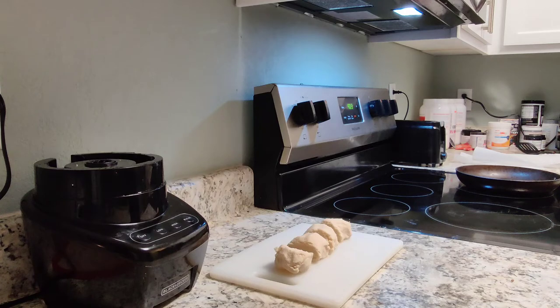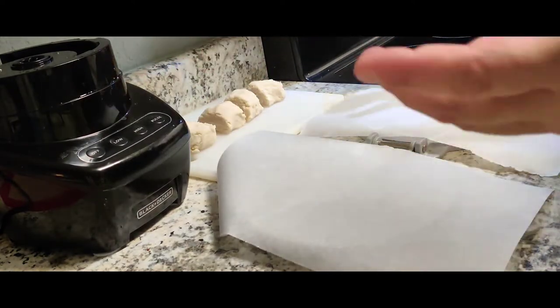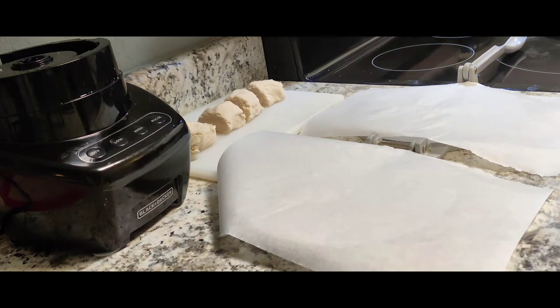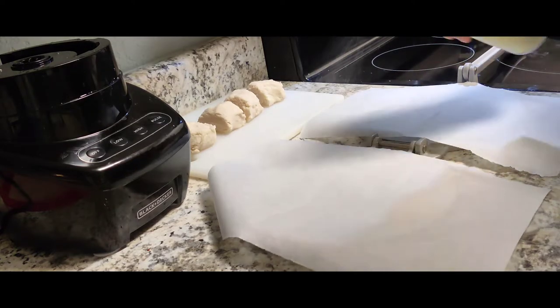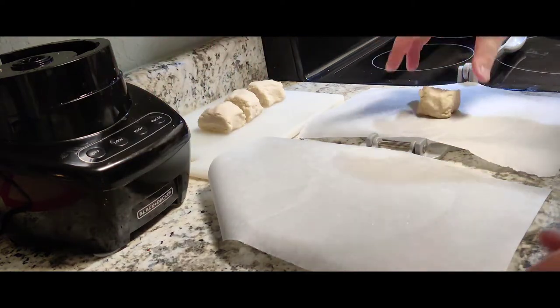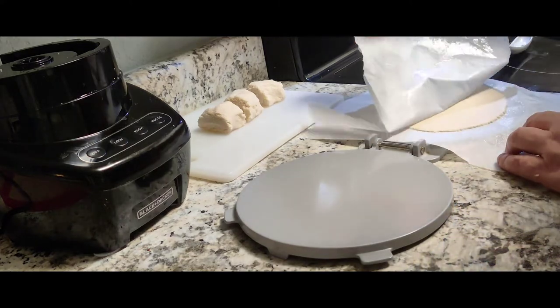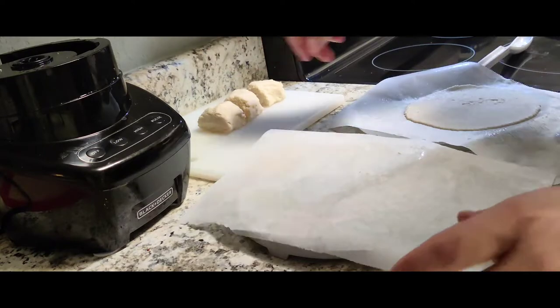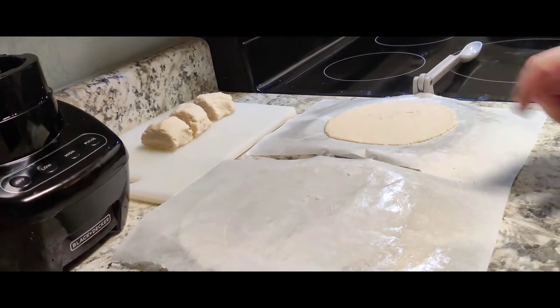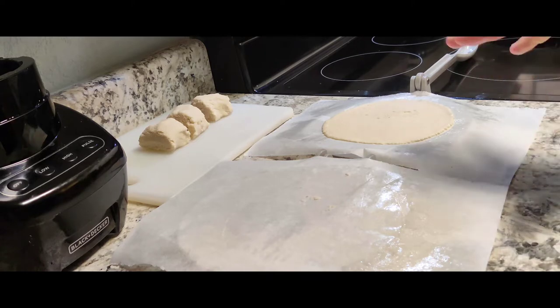Now what we're going to do is get our tortilla press and flatten these out, then throw these in a pan. So while that's warming up, I've got my tortilla press right here and my four little discs of chicken dough right there. I'm going to spray these down with some coconut oil spray, and put some in the pan as well. And that is a perfectly flat, perfectly circular carnivore tortilla. So we're going to let the pan heat up for another minute or so, and then we're going to cook these guys up.